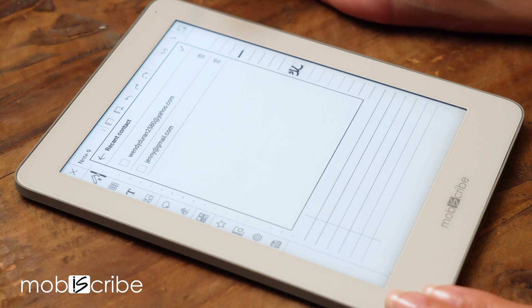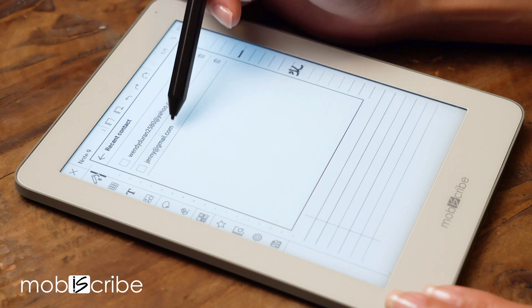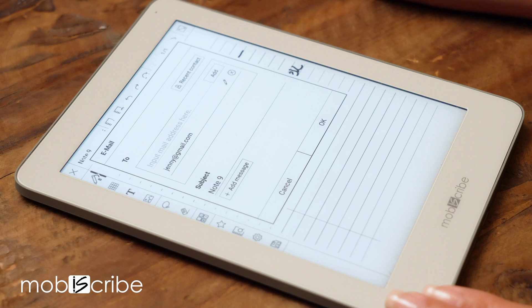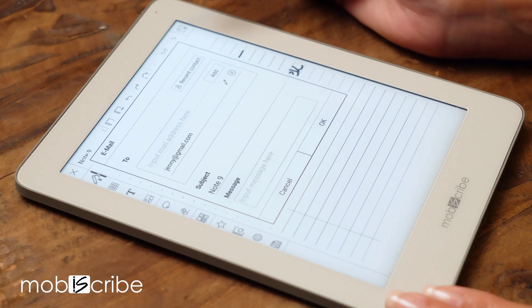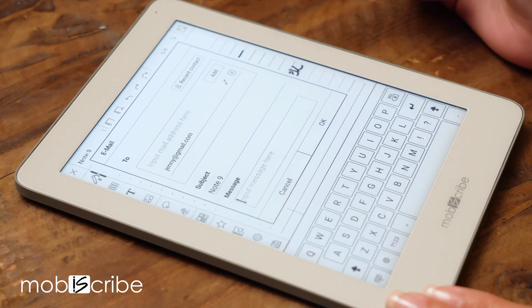Input the email you'd like to send it to. For my case, I already have my recent contact saved, so it saves me some time. The MobiScribe Origin also has a nice memo feature to add to your email — I'll be adding in 'urgent'.